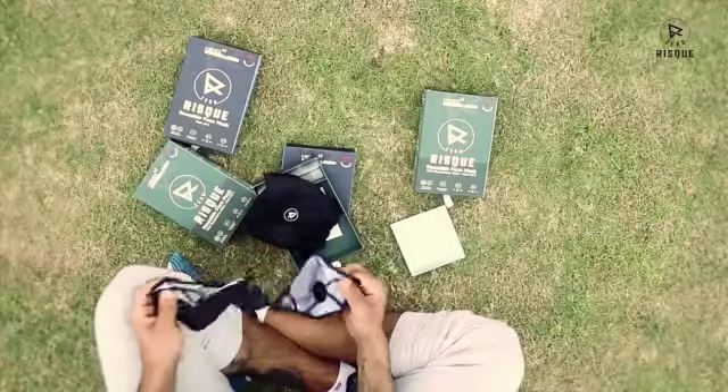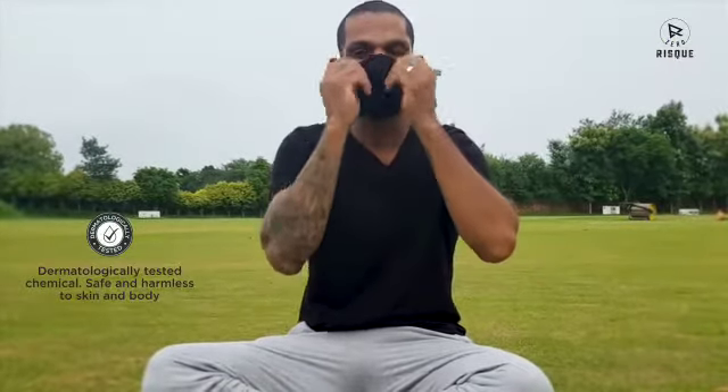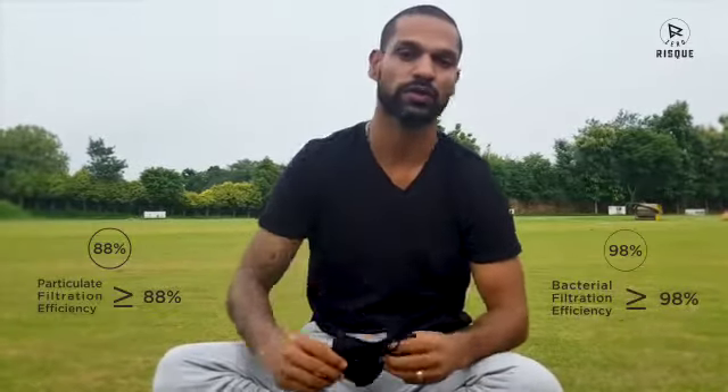Here are the masks — stylish ones. I'll wear it. The best thing about this mask is that the material is very soft and it's anti-viral and anti-bacterial, which means they deactivate all the viruses and keep us very safe.